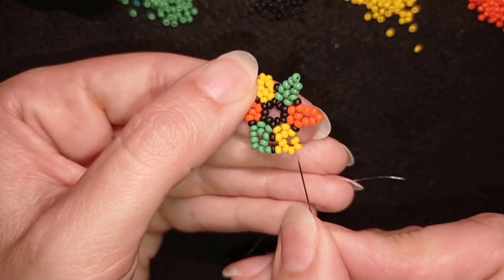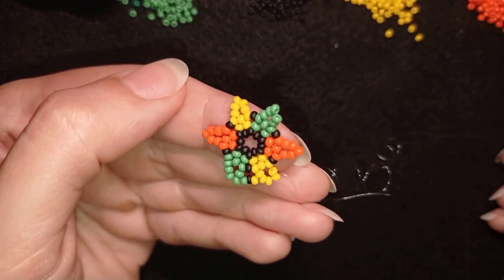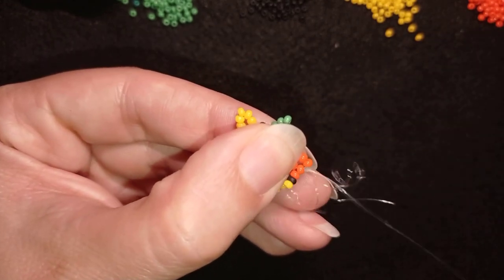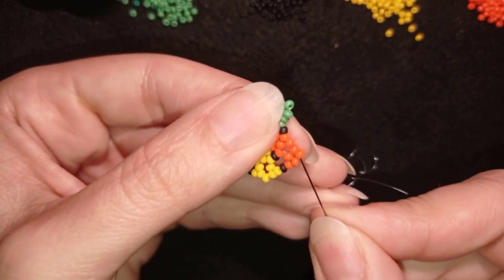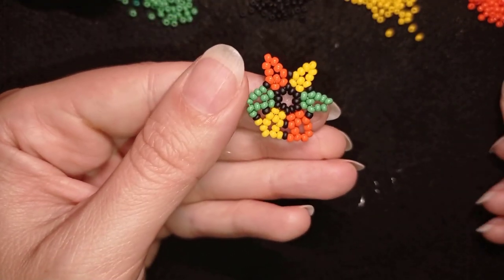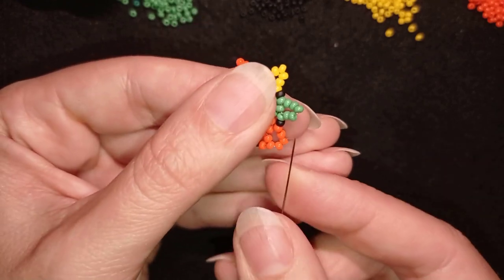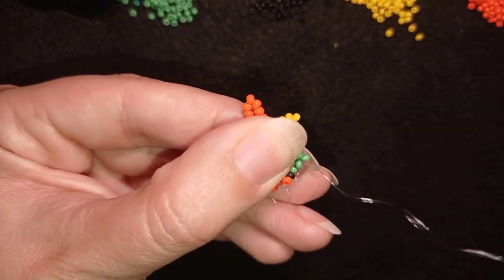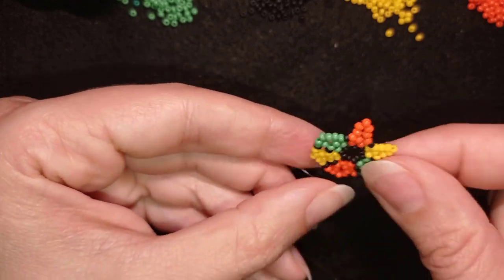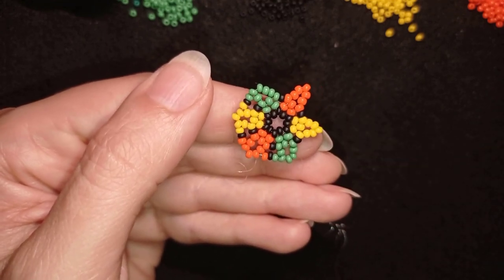I'm going through one, two, three of the top beads. I need a yellow, a black, and the next color which is orange. I go through the top three of my five that I added in my previous row. Then again: orange, black, and green, going through one of those three beads then through the next two. I think you've got the idea and I'll continue this and meet you at this step.